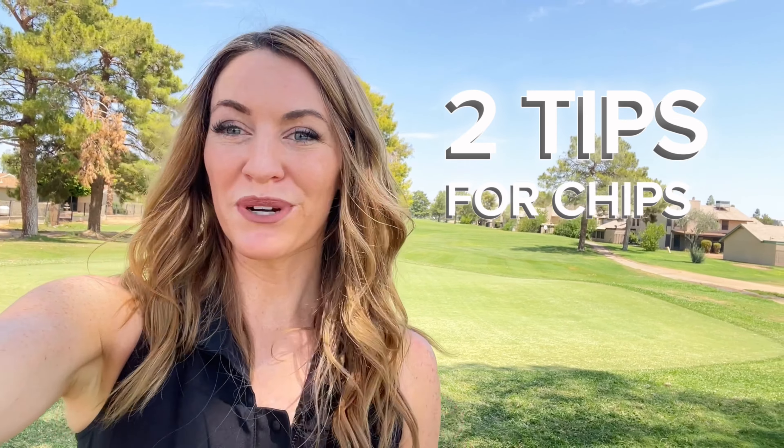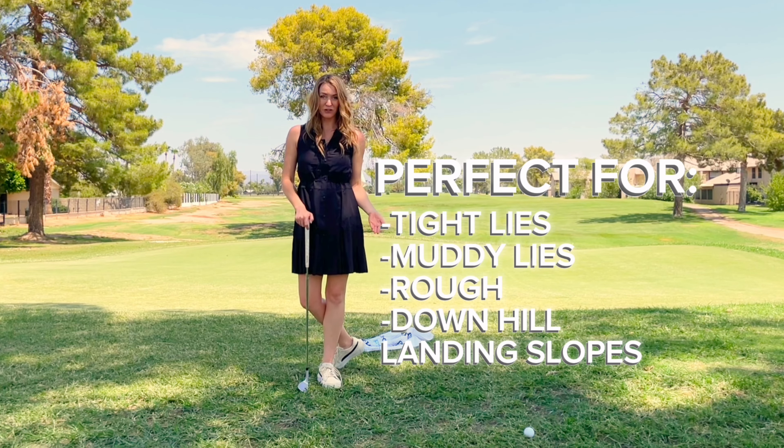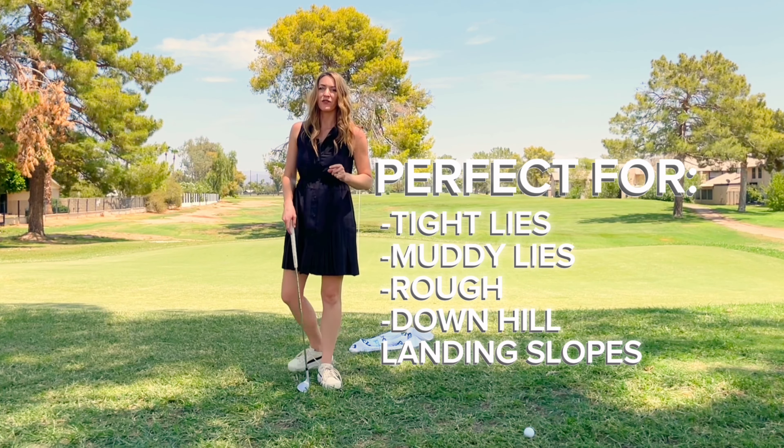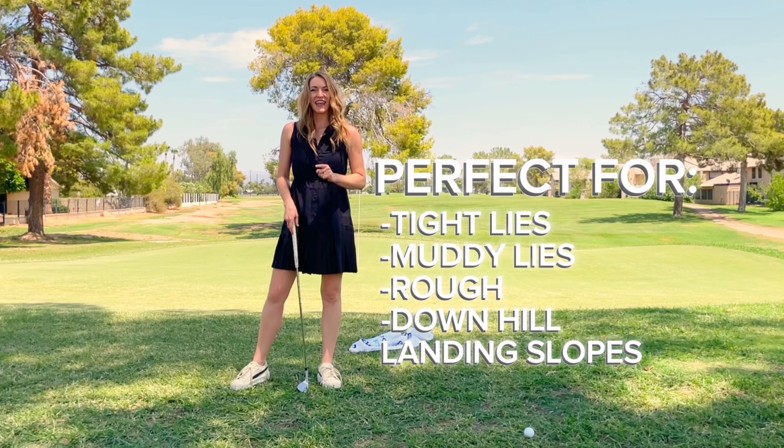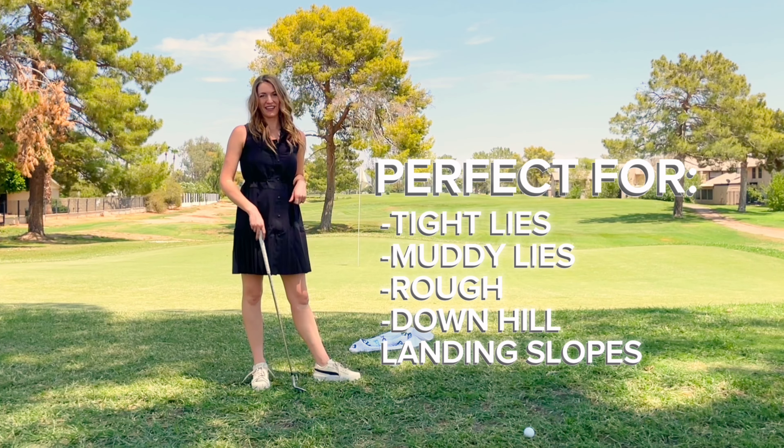Here are two tips to make a pitch shot super easy. When you don't have much grass to work with, the ground is muddy, or your lie is in some deep rough, this pitch shot hits the ball first and allows the ball to sit lightly on the green.